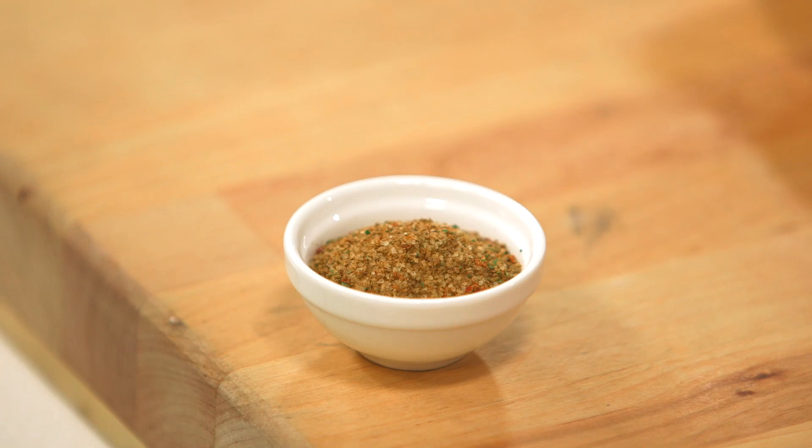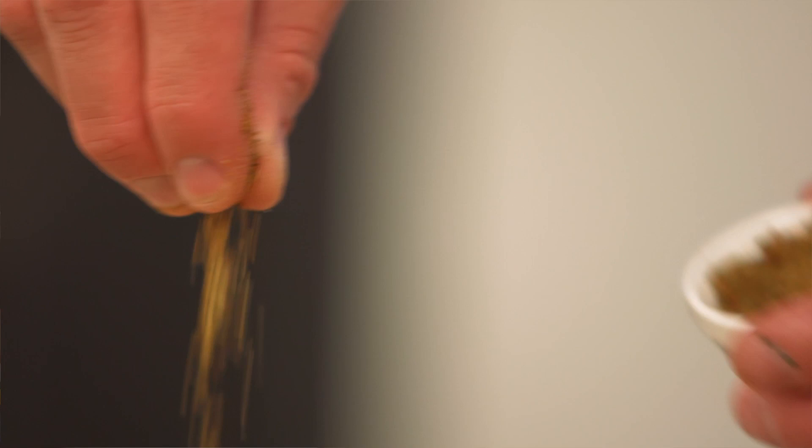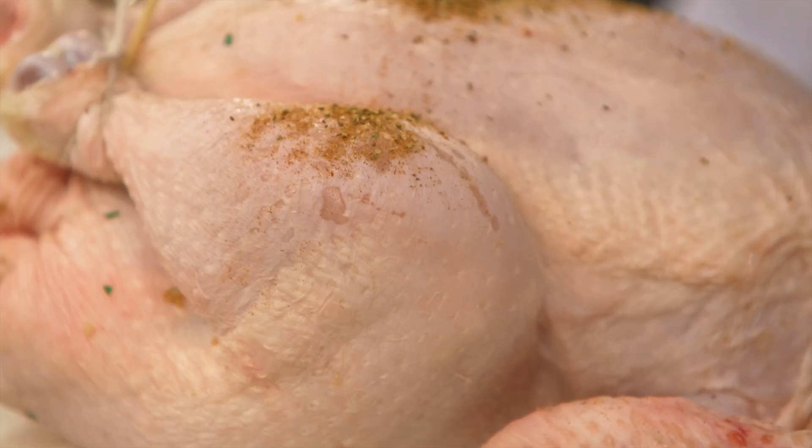With the chicken nicely trussed, it's time to season. My best suggestion is celery salt — it tastes way better than regular salt and pepper. Plus a little bit of olive oil.